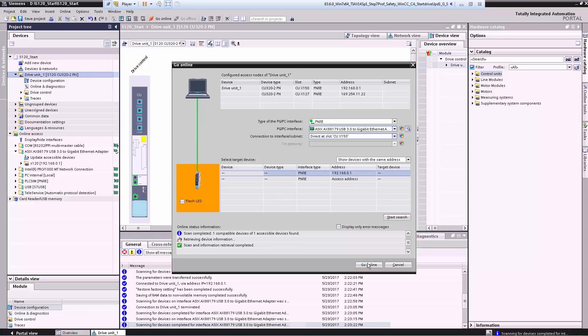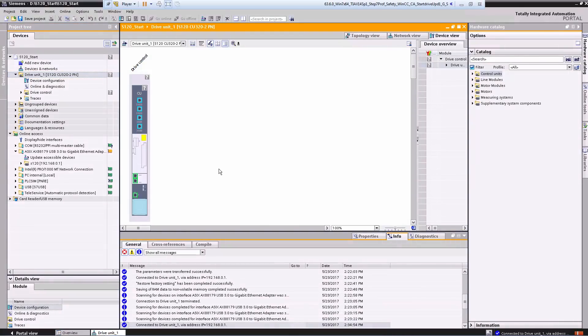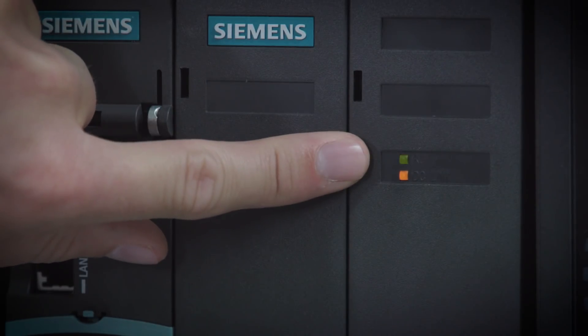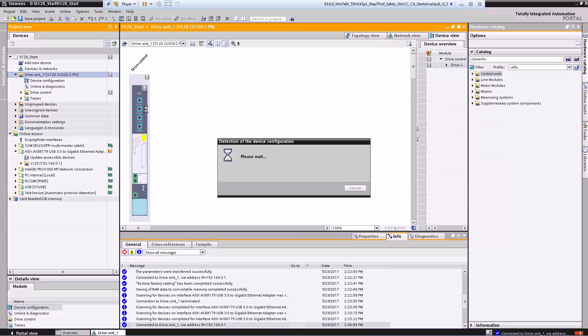Now we go online and check which components are interconnected via Drive-CLiQ — they are now displayed. We can, for example, cause the LEDs of the individual components to flash in order to identify them. The first is the control unit which is now flashing, or we can make the power unit flash and the other LEDs light up. Now I will show you how to create the project: first we load the entire hardware configuration into the project.